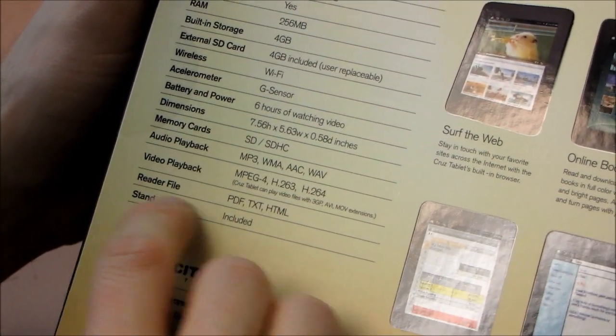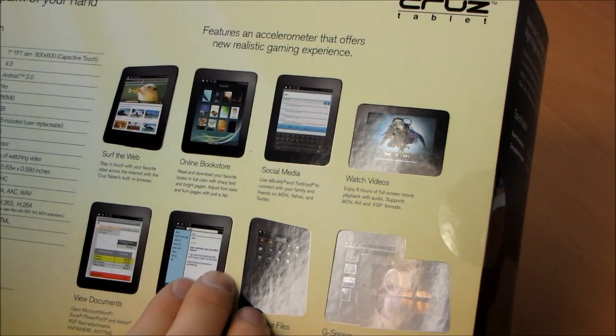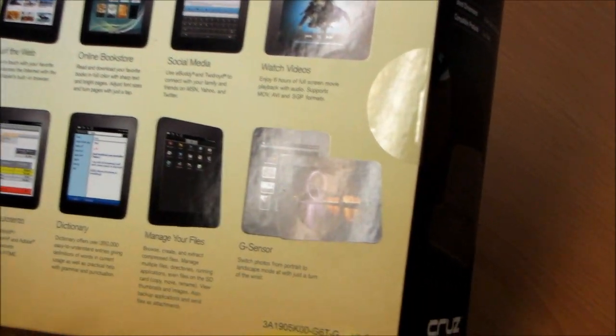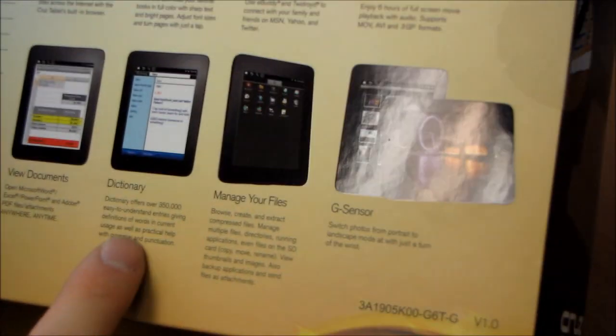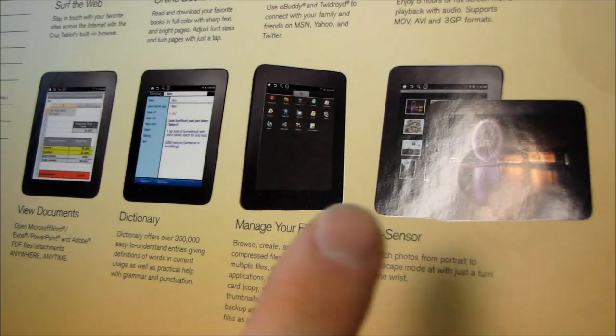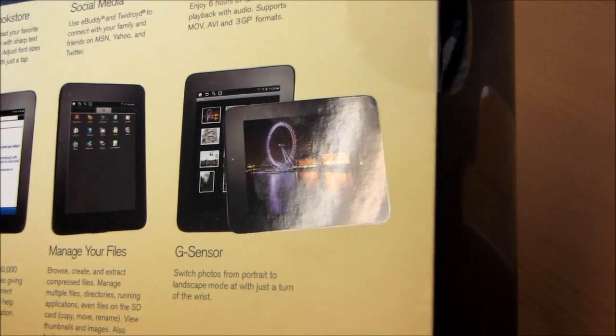Video playback, reader files, and the stand is included. Here are a few different things you can do: surf the web, use the online bookstore, access social media. Really it's app-driven, much like any Android device. You can watch videos, view documents, it has a dictionary, manage your files, and the G sensor means it will automatically rotate from portrait to landscape.